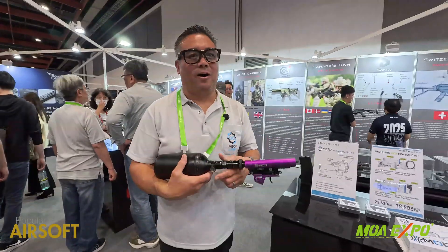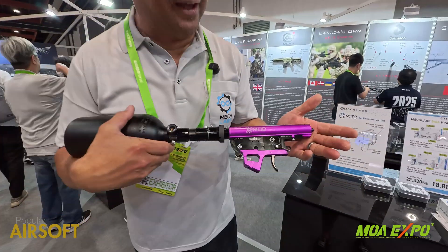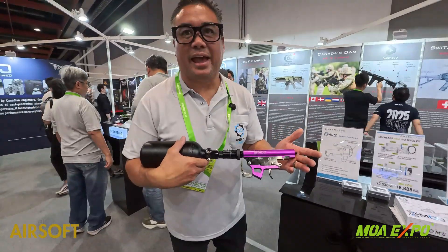How's it going? My name is John. I'm with Mechlabs and we are a HPA company. We do mechanical HPA. This is our signature engine, the X-Mod.